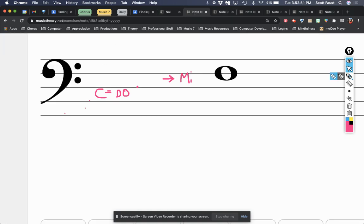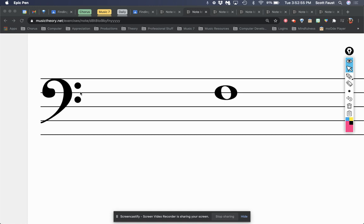In the bass clef: I know that F is right here. I don't see any sharps or flats, so C is DO and I have to find C. Well, I know F is right here — that makes E right here, this is D, and so C would be right there. C is DO. If C is DO, that makes the next one RE, then ME, and then FA. So if I mark FA, I will get that right.